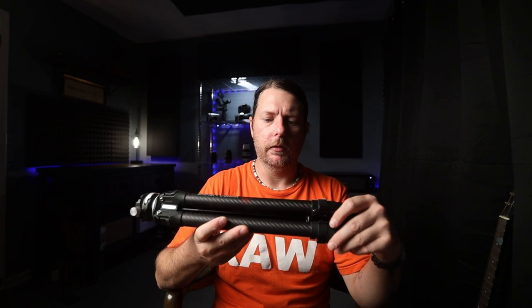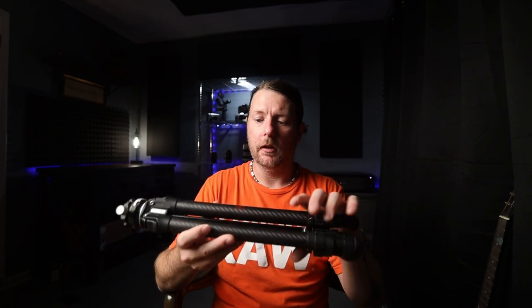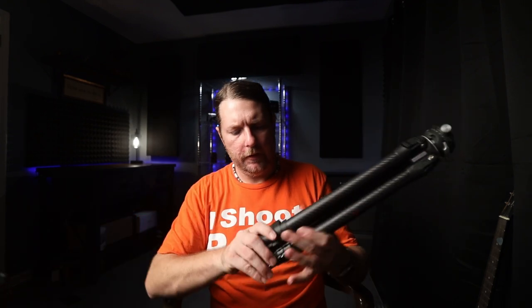This one is made of carbon fiber. They're saying 1.1 kilos, which is just over two pounds — significantly lighter. It is quite a bit taller than the other one, but that doesn't matter because it fits in the bag so nicely. Really, the thing I love most about this is...